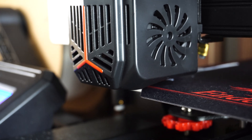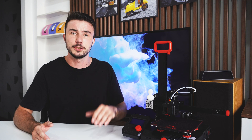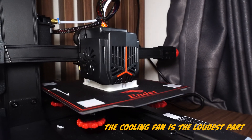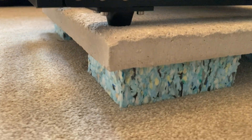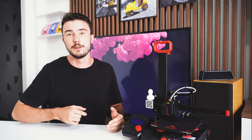The Ender 2 Pro only has one print cooling fan, so overhangs aren't quite as good as Creality's more expensive range, but it's still in no way a slouch. The stepper motors are relatively quiet, but as I recommended in my original 'How to Make Money 3D Printing' video, I do recommend the foam and slab approach if you want to stop vibrations disturbing your neighbours and keeping you awake. Or simply use foam if you are looking to travel light.